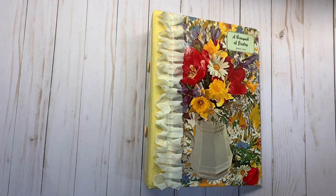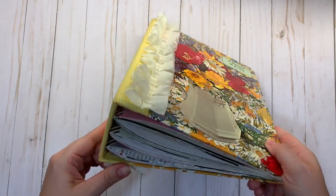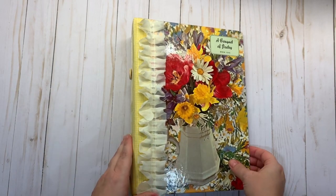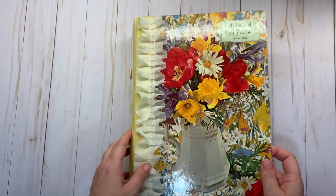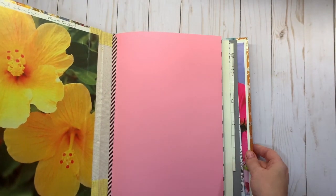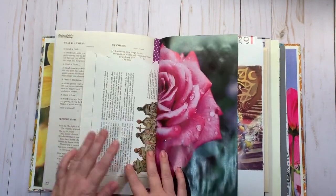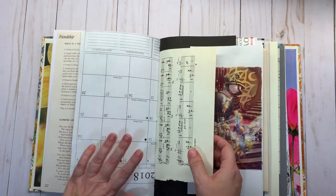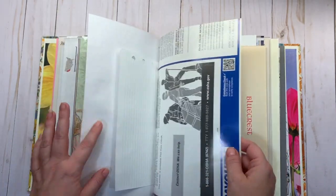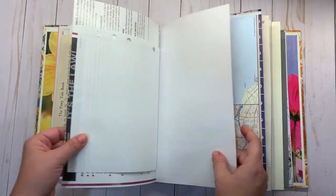Hi everyone, welcome back to my channel. This is a glue book that I just completed to list in my shop — by the time I upload this video I'll have it listed. I just took all the pictures to get it prepped. It's a book that I cut the spine and sewed in three signatures of fun blank paper. It has all kinds of different pages: music pages, calendar pages, book pages, cardstock pages — all kinds of things I gathered from my stash so that somebody could use them as starters for their glue book pages.